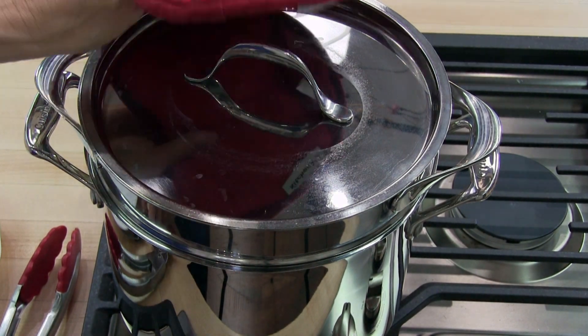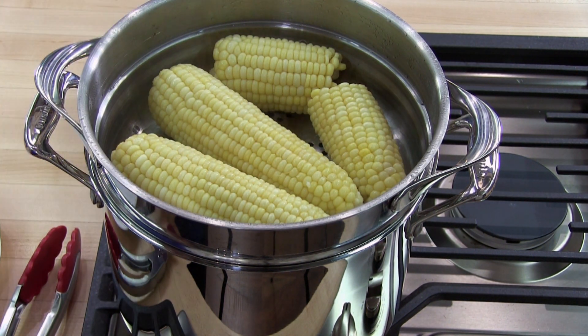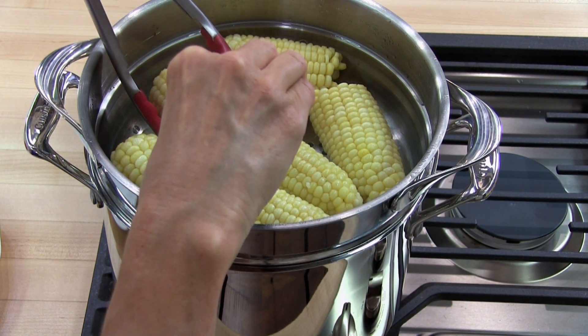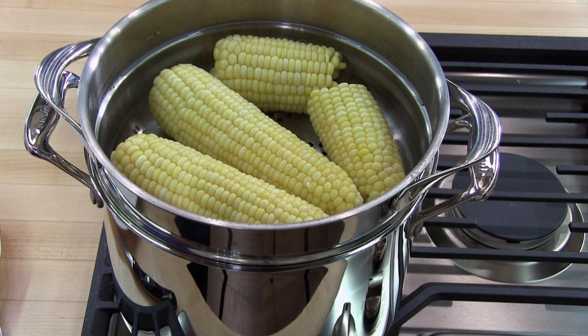It's been about 7 to 8 minutes since we put in the corn. I'm going to go ahead and check if it's done. You can just take a sharp knife and pierce a kernel to see if it pierces easily — and it does. So this corn is done.